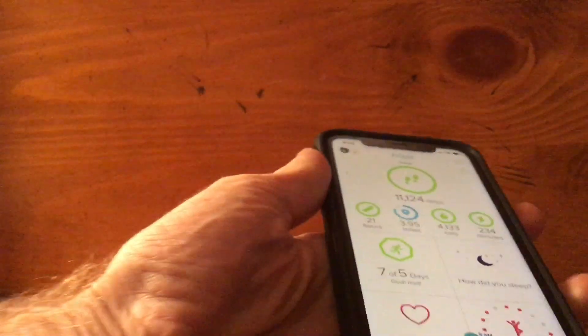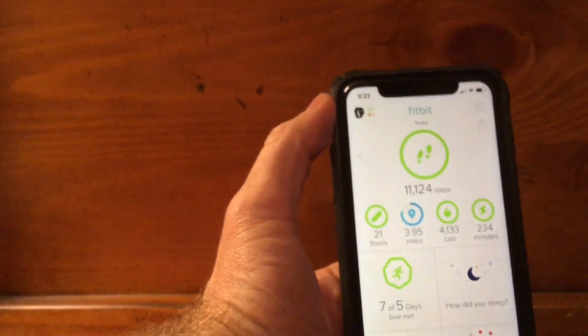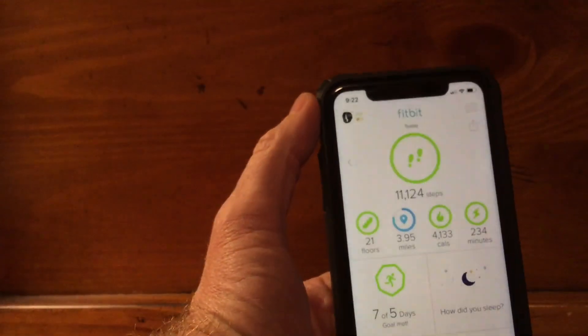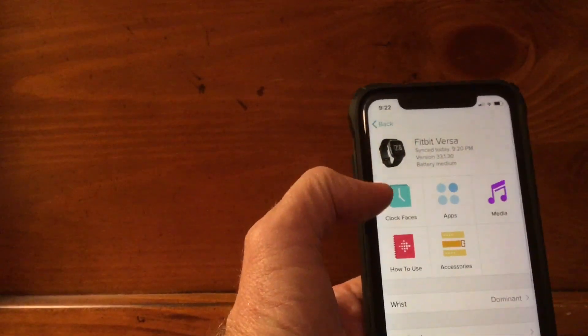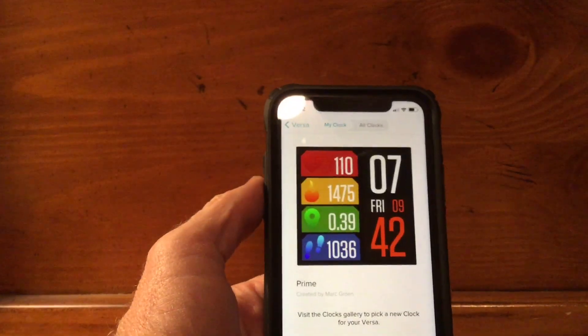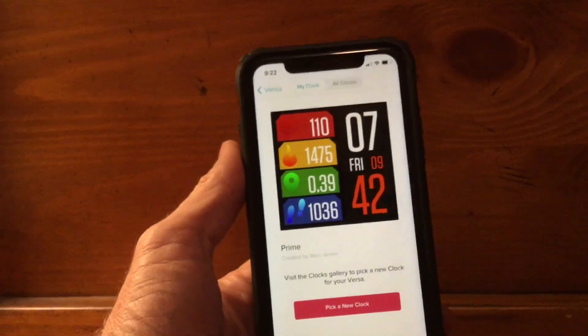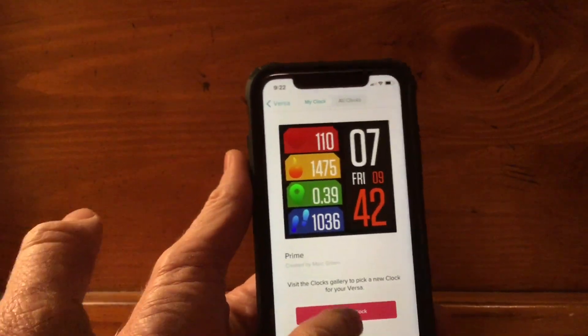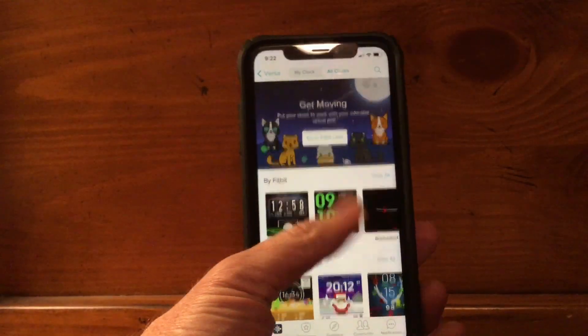How you do it is from your cellular telephone. In the upper left corner of the display you see a little picture of the Fitbit Versa. You click it, and then from here you go to clock faces. Hit that and it's going to show you the clock that you already have. This one's called Prime, and if you've got the standard clock you just hit 'pick a new clock,' and in here you're going to find a whole bunch of different clocks.